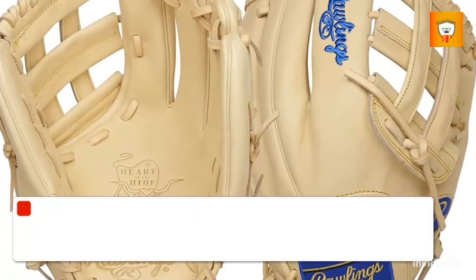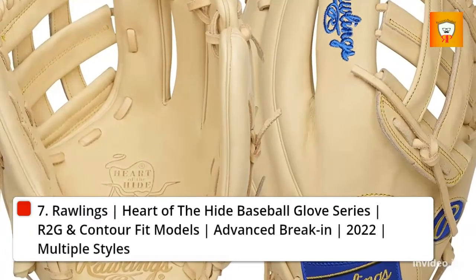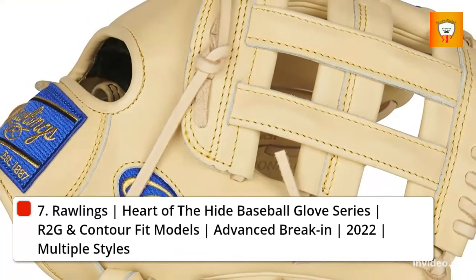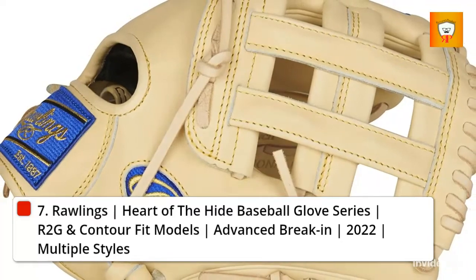7. Rawlings Heart of the Hide Baseball Glove Series, R2G and Contour Fit Models, Advanced Break-In, 2022, Multiple Styles.